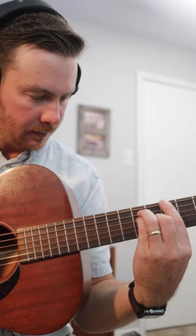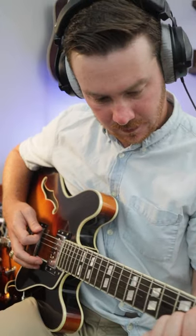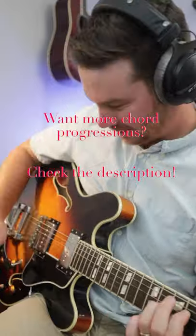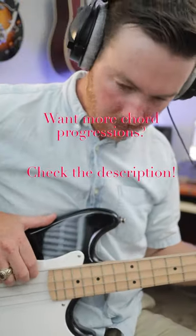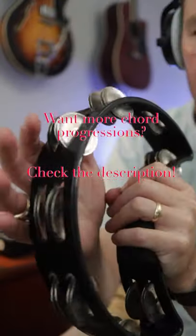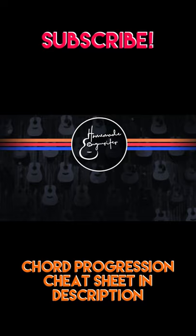Now it's a super simple chord progression, only three chords, but a chord progression is what you make it. So with a little bit of production, it could turn into something like this. With a little bit of production, it's a very simple chord progression.